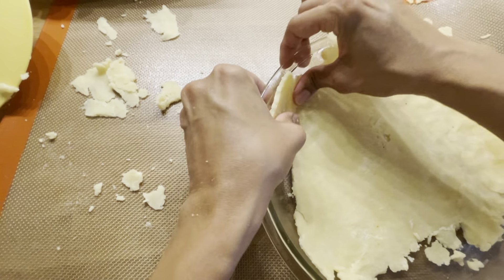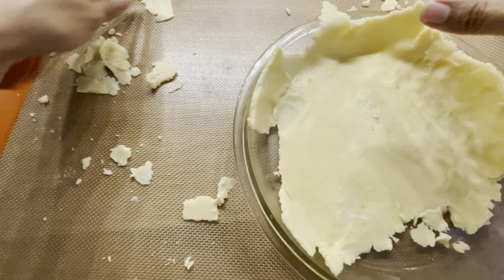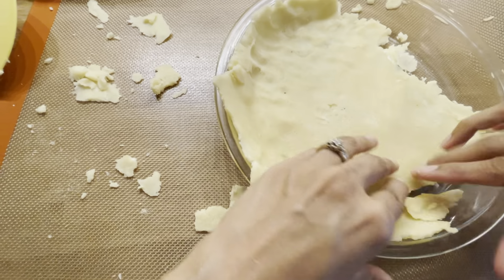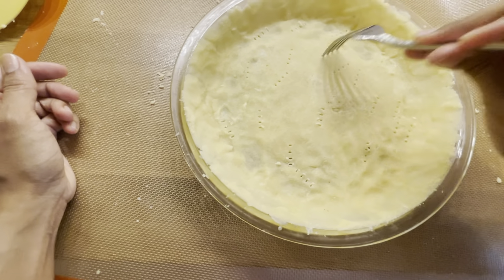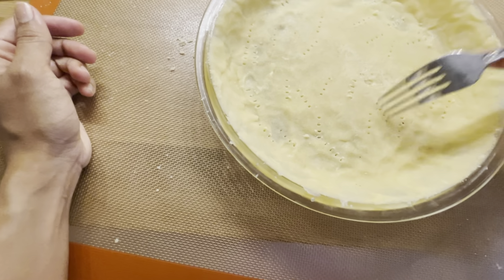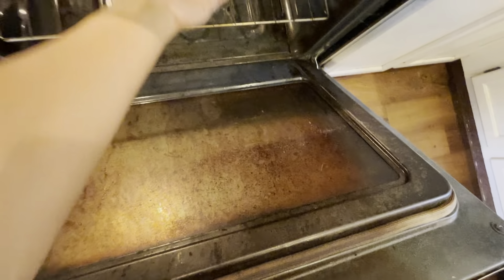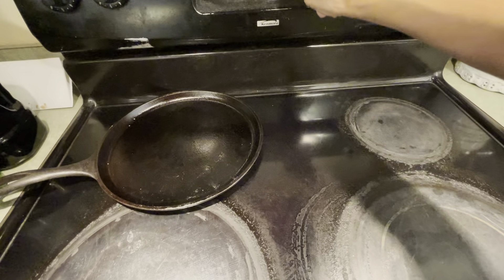That's what you expect with a gluten-free, lectin-free crust like this — it's very fragile, but no one can tell once you press the pieces together. It's like playing with Play-Doh a little bit. Before baking, I'm just going to poke some holes in it with a fork, which helps it not puff up. Before adding a filling, I always like to pre-bake the crust for about five minutes to make sure you don't get a soggy bottom.